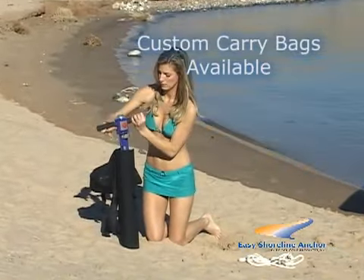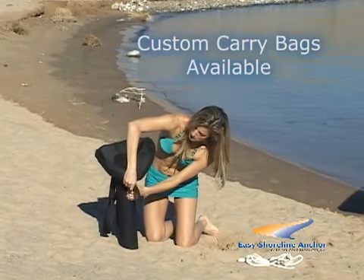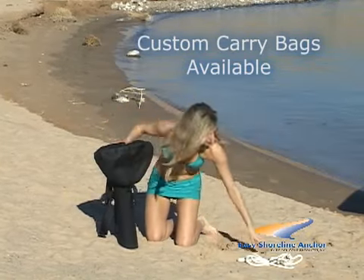The perfect companion for the anchor, the all-in-one Easy Store Safety Case holds the anchor, clips, and ropes.